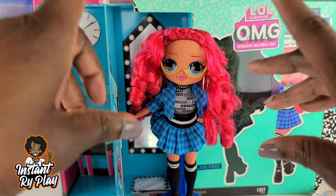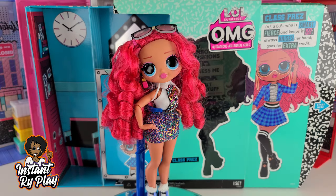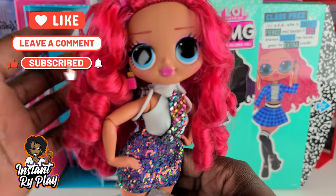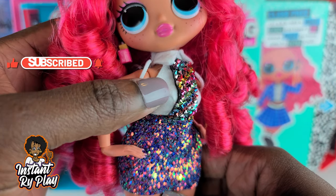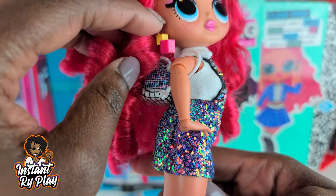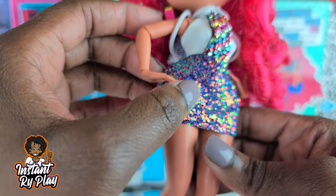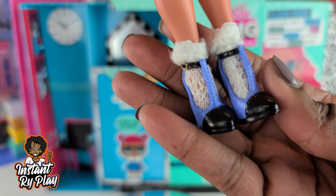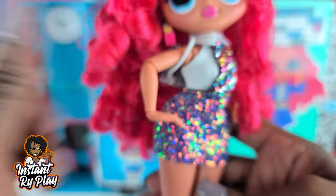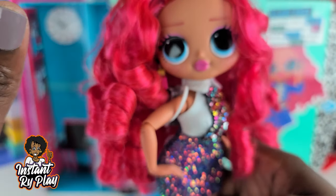You guys know it would not be an LOL Surprise OMG video if I didn't try to style this BB. So let's go ahead and try to style Class Prez and see what she looks like. Okay guys, so we have our girl all dressed up in her second outfit. This actual top belongs to Uptown Girl — it's a little faux tie that I made. Her earrings belong to Angles, and the skirt is a Haunt Couture skirt. Her shoes are Uptown Girl shoes, and the socks are Project EMC Squared. And she has on some Mickey Mouse glasses where I put tape on there so she can look totally nerded out.